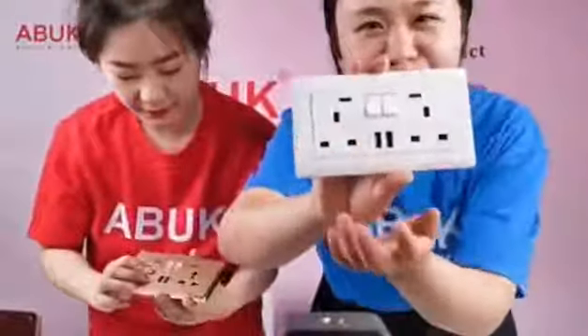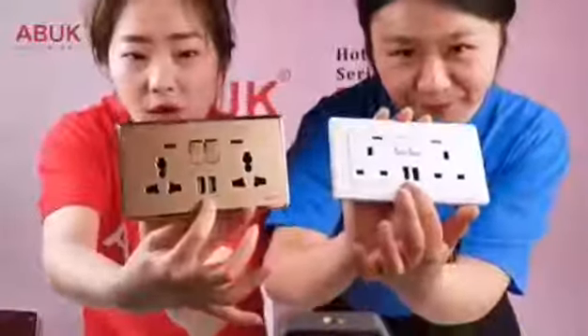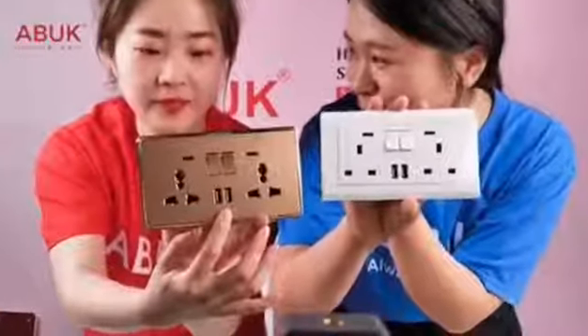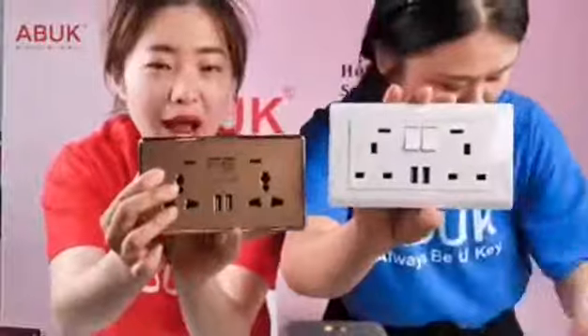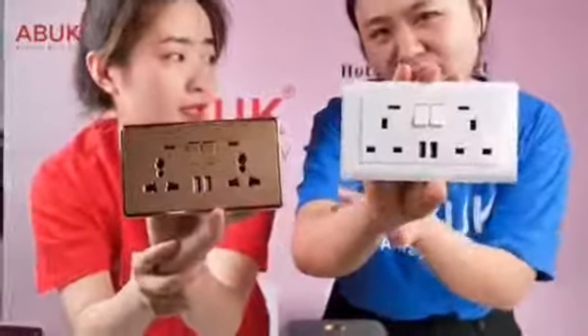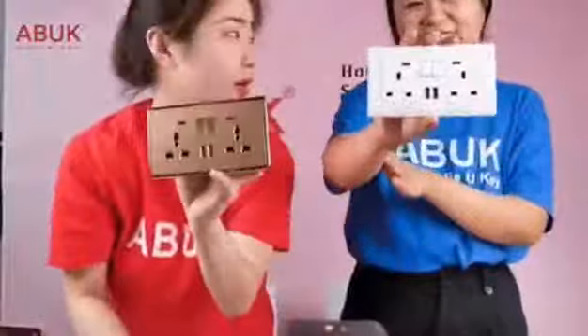Here is the socket for a personal computer — we call it PC. This one is a 13-ampere double with a USB port, and this one is a multi-function double with a USB port. This is very important for young people — you can use a cable to charge your phone directly without buying an extra plug, which is quite convenient. Young people cannot live without mobile phones!